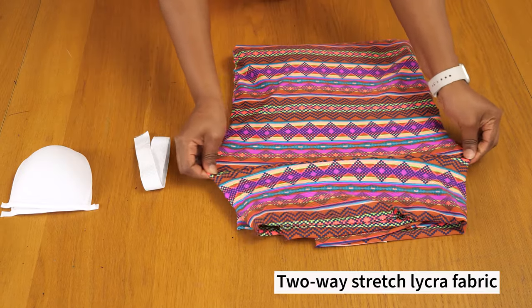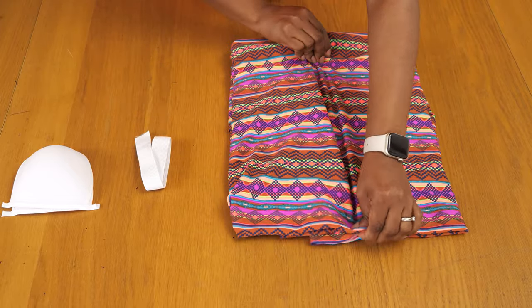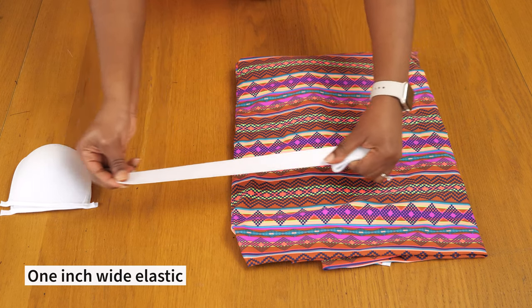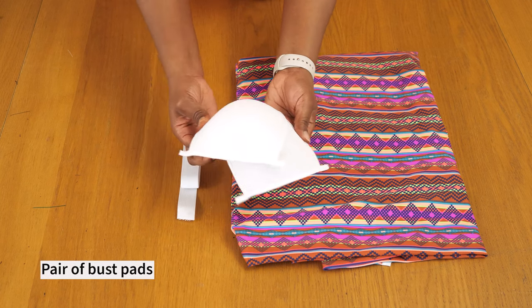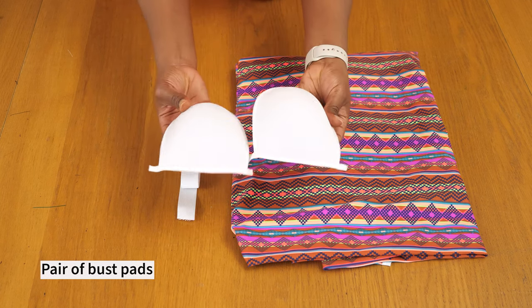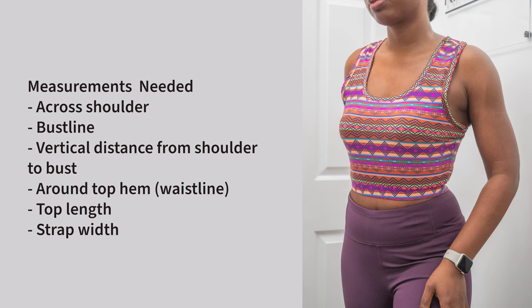Now let's take a look at the materials. I have a two-way stretch lycra in a gorgeous combination of pink and purple print. I also grabbed a one-inch wide elastic band, which is going to help me add definition to the waistband, and then I have a pair of bust cups I'm going to be inserting into the front.